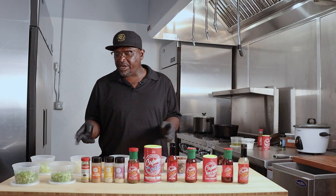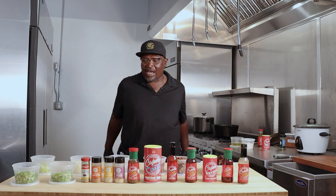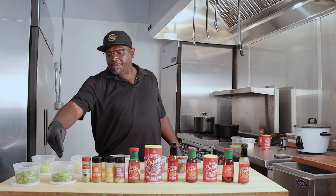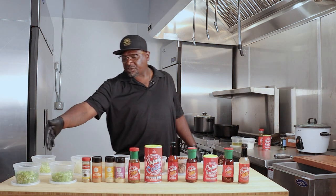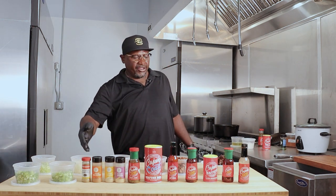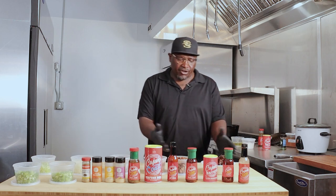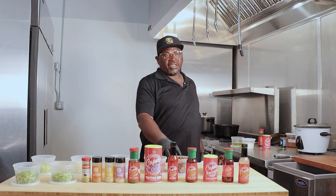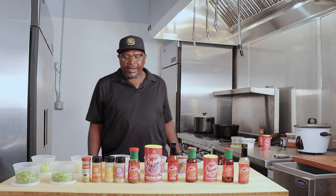These are the ingredients you're going to need to make a good down home gumbo. We have the trinity, which consists of bell peppers, green onions, celery, and onions. The rest of the ingredients are smoked turkey necks, smoked chicken thighs, andouille sausage, and shrimp. And these are a few seasonings I'm going to use while doing the gumbo.